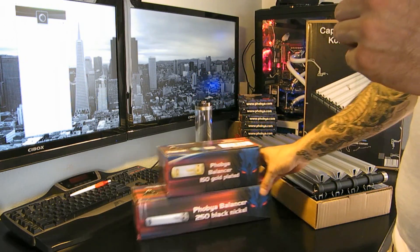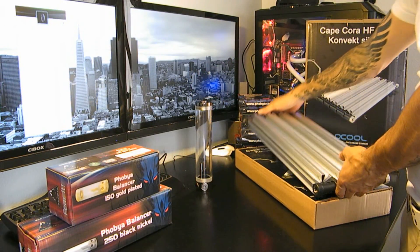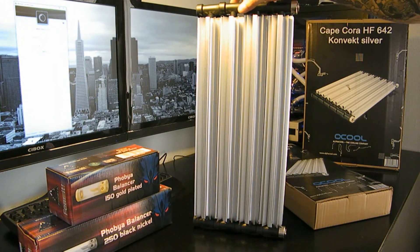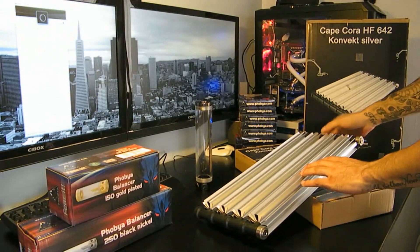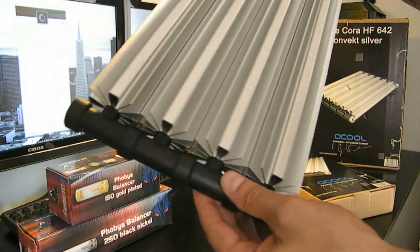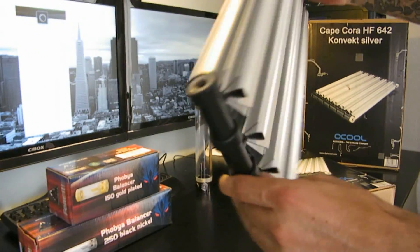There's also these things, which are amazing. These are passive radiators from Alphacool. That's a 4-version, and you can see in the background there's a 6-version as well, and these are all linked together with different links. We're going to be having a look at these and giving them a full test.